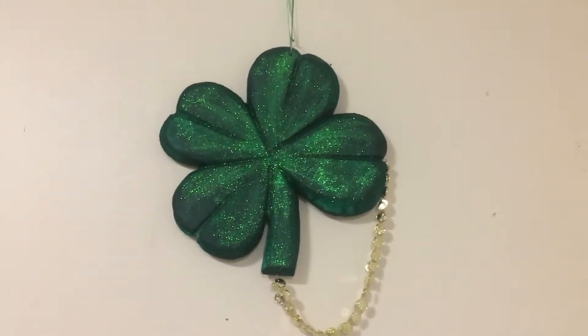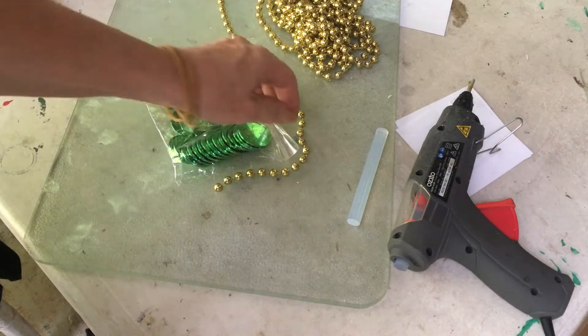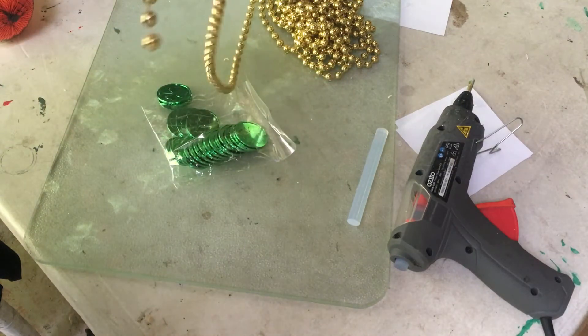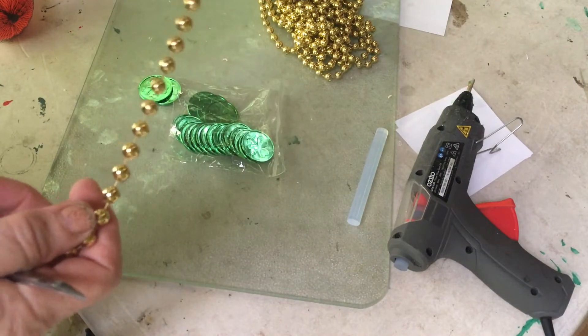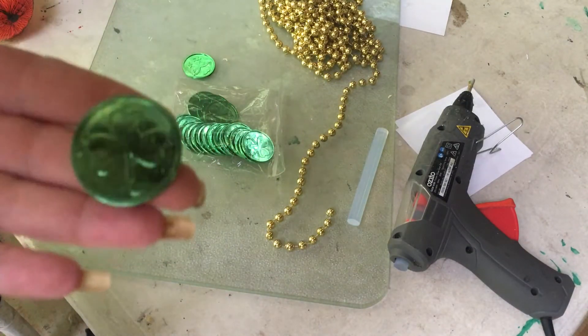So that's my hanging shamrock for the center of my room, all completed now. The next decoration I'm going to be doing is also one of the hanging ones. To make this decoration I've got a strand of beads which is called Christmas garland.